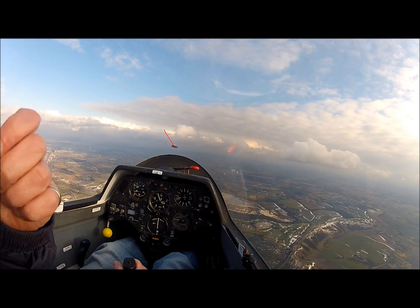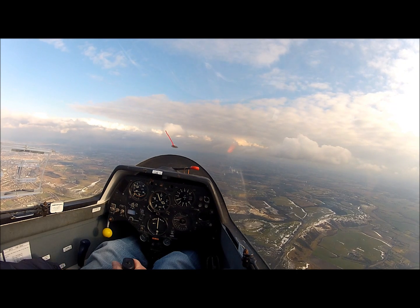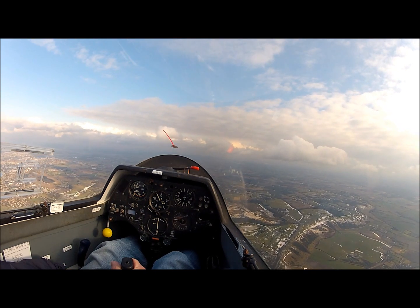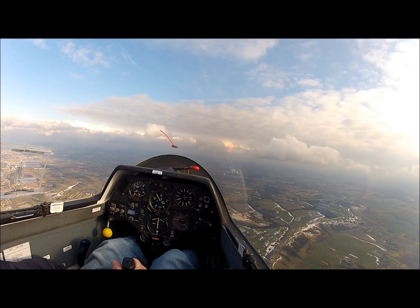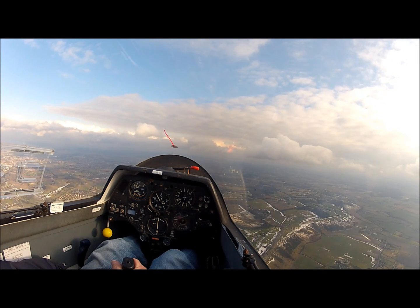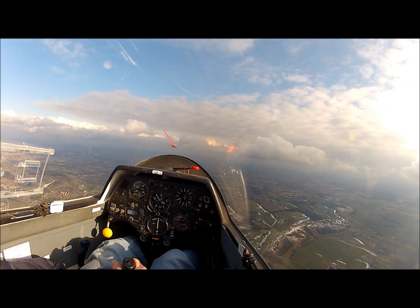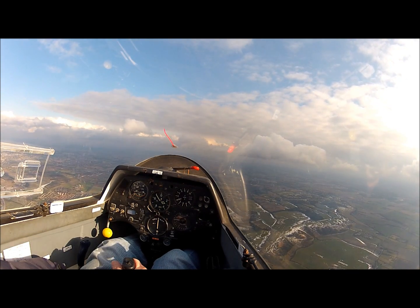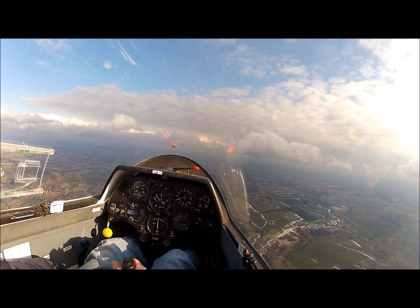Our location at the moment — we're over a built-up area. It's our intention to actually undertake this exercise over the airfield in order that viewers of the video will be able to recognise things on the ground. There is winch launching going on, so we're not going to go low over the airfield whilst spinning. Look out — we're going to do two 180-degree turns: one to the left, one to the right.